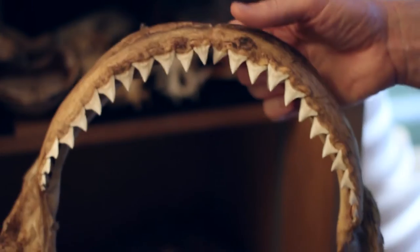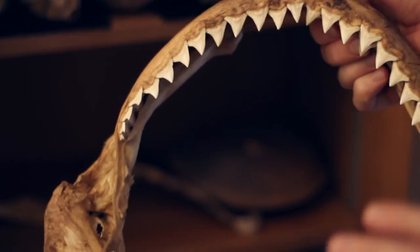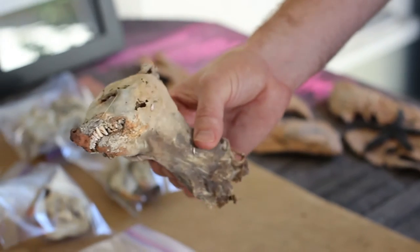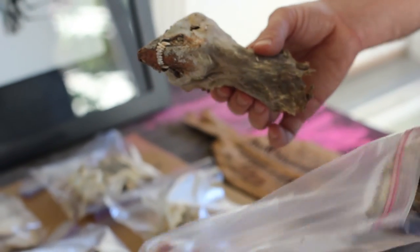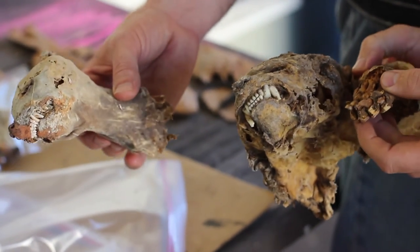I was actually inspired by Adam's collection of skulls, so I started my own skull collection and got some real good ones and found some other people that gave collections to me. Then my wife wouldn't let me put them in our house, so I ended up giving them to Adam for more — and so there are things like badgers and porcupines.